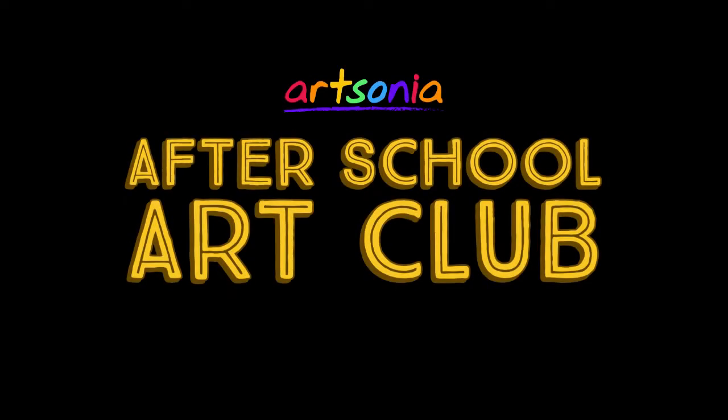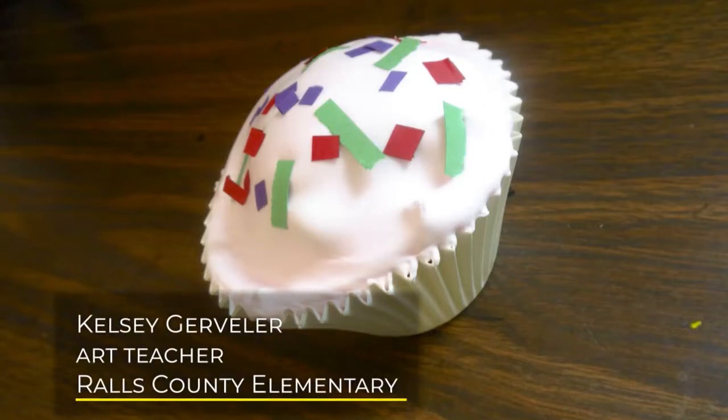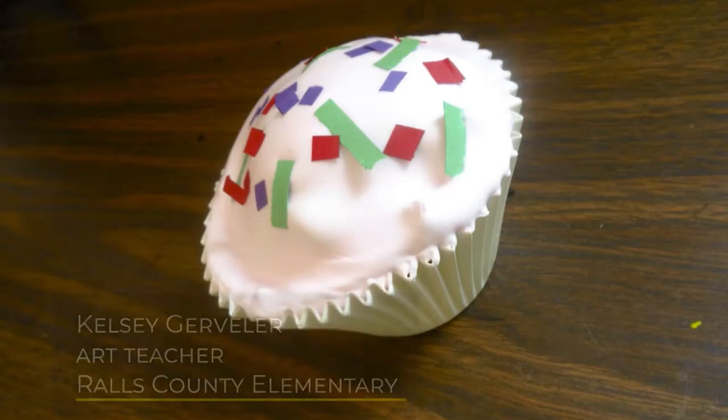Hi everyone! Welcome to Artsonia's After School Art Club. Today we have a fun art project from Miss Gerbler, an art teacher from Missouri. Hope you enjoy the video and don't forget to have your artwork uploaded to your Artsonia gallery.